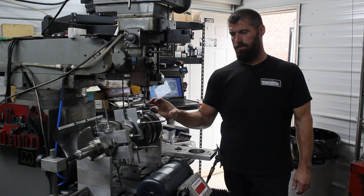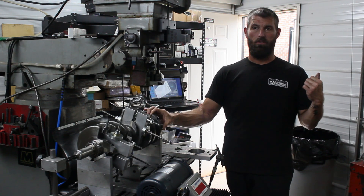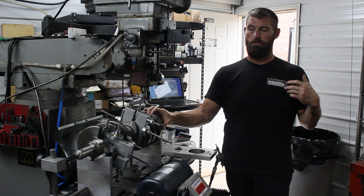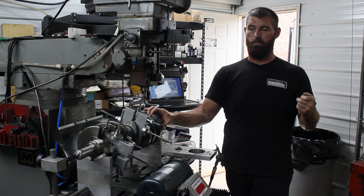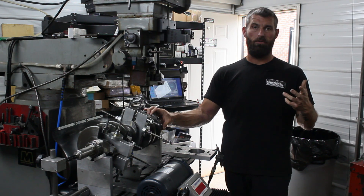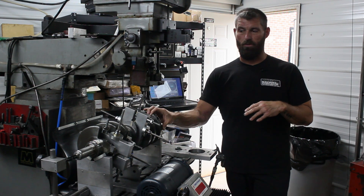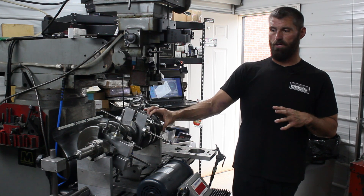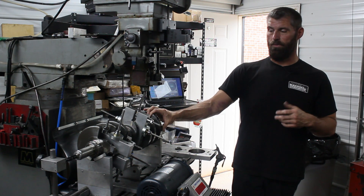This is a stock 6.2 crank and they're using Gen 4 floating rods. We bought a Mala Ford piston with one millimeter rings. This is for a good customer of ours in Virginia, Mark Giles, and they're building like an LSA deal — a blower deal.